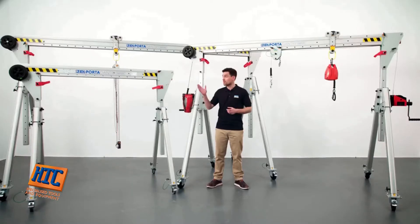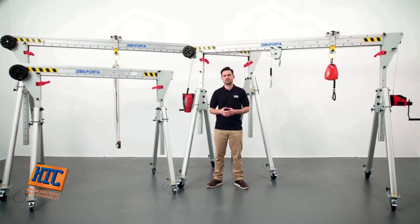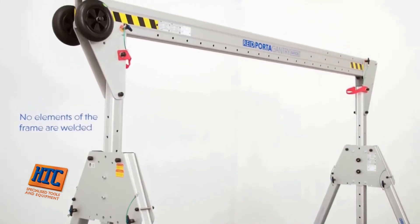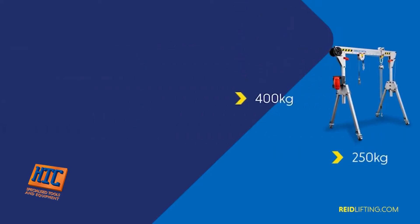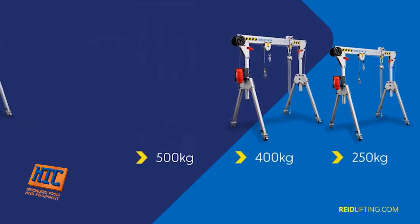The units weigh from just 33kg for the smallest to 62kg for the largest, demonstrating a tremendous strength-to-weight ratio. No elements of the frames are welded, eliminating the potential for weld fatigue and catastrophic failure of the lifting device. It's also available in different capacities for both lifting goods and lifting personnel, from 250kg to 1,000kg.